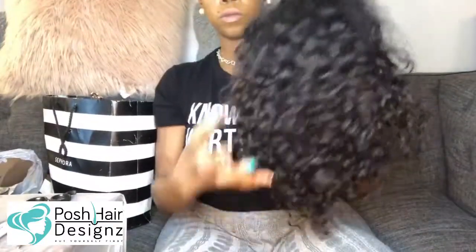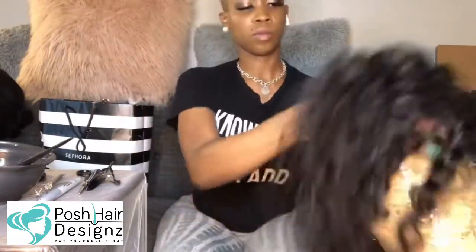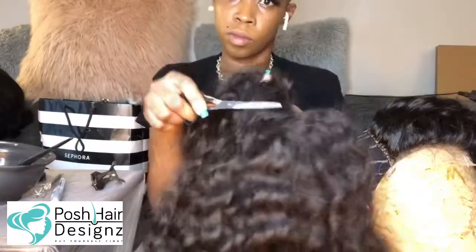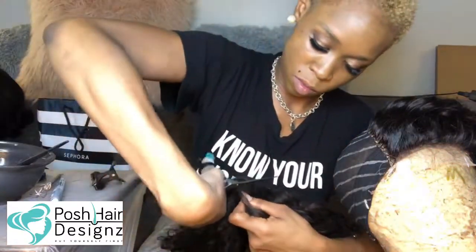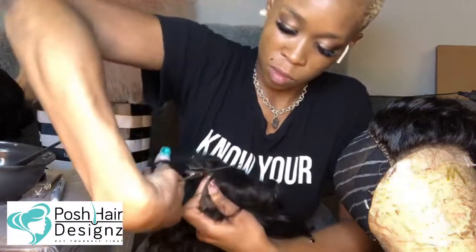What is going on Dolls and Devos? We are going to have some fun. I'm going to get into a little bit of wig revamping. We are going to exchange a closure and replace it with a new one.